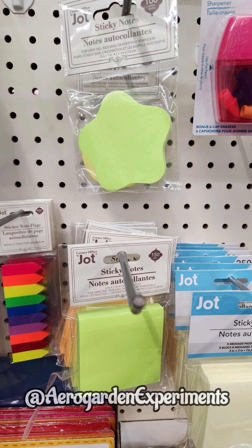Number 5, sticky notes. I use sticky notes to make a note of when I started the garden and what the seed variety is. I also use sticky notes to document the yield — for example, how many tomatoes I got at each harvest.